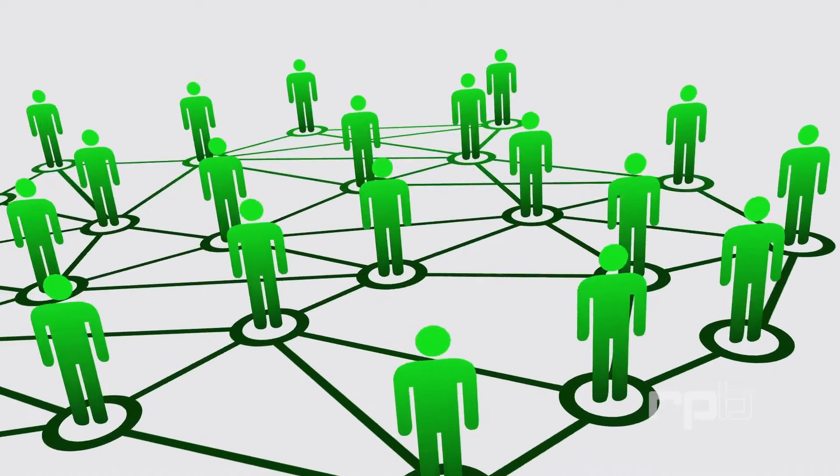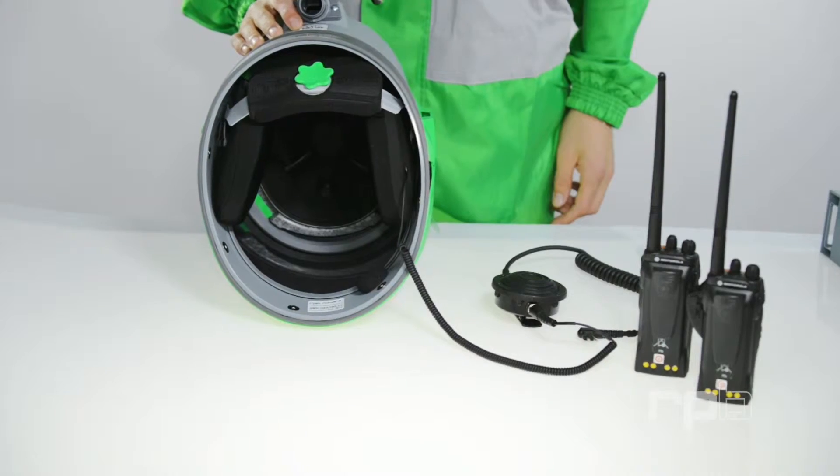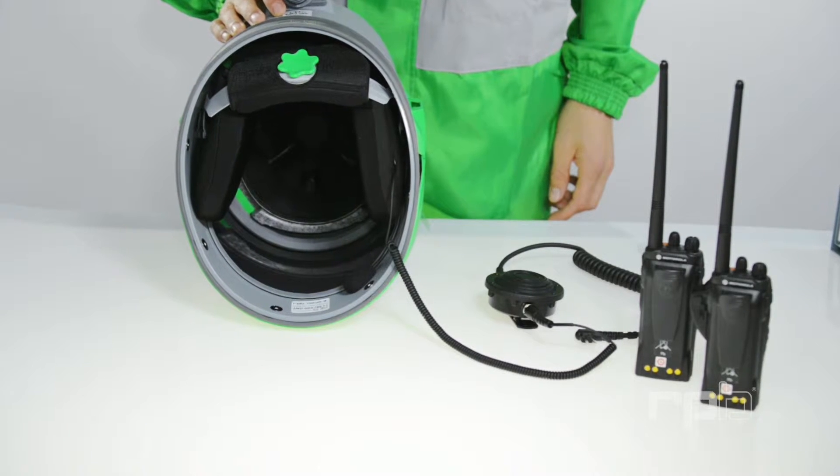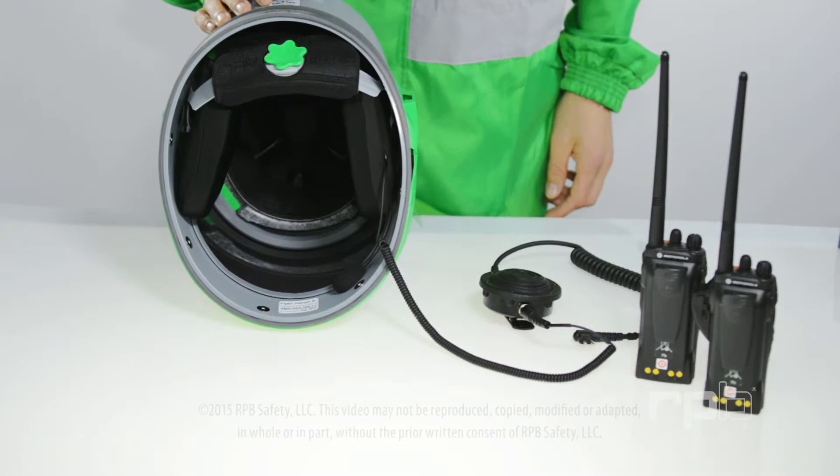This advances their safety and increases productivity while reducing abrasive usage. The in-helmet communication system pairs with 99% of radios currently available on the market.